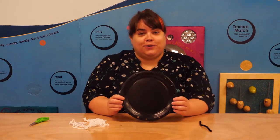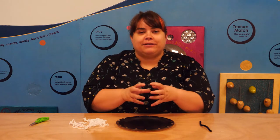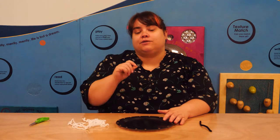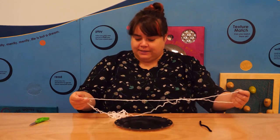Before we get started with our craft, I want to share our early literacy tip for this week, which is that practicing your fine motor skills — the small muscles of your body — is a really good early literacy skill because you need those muscles for when you start to write. This craft and the finger plays I'll show you later are both really good for practicing those skills.